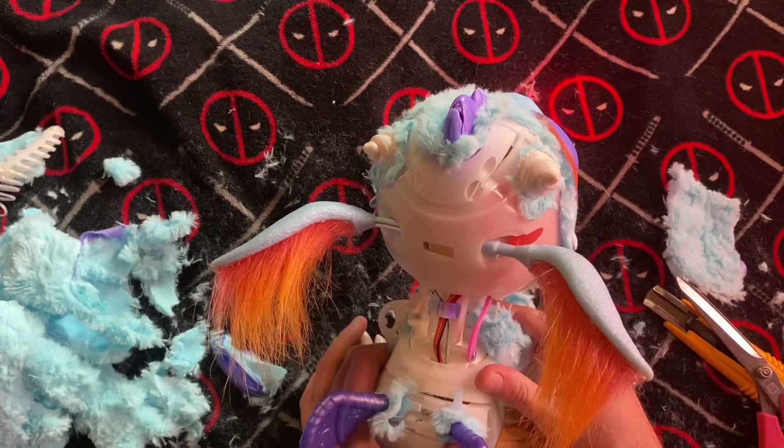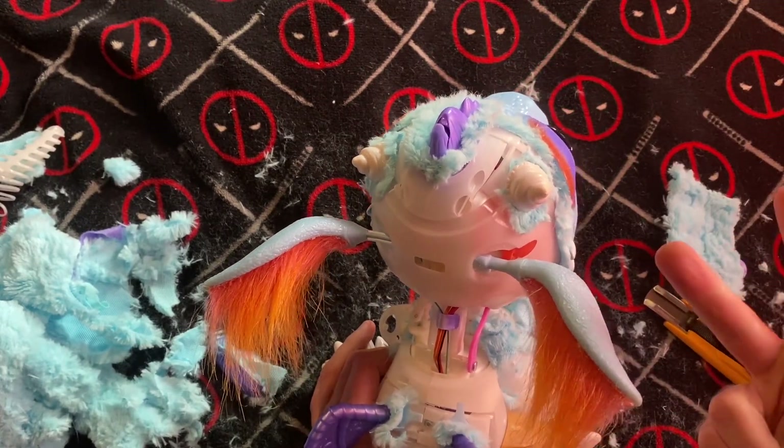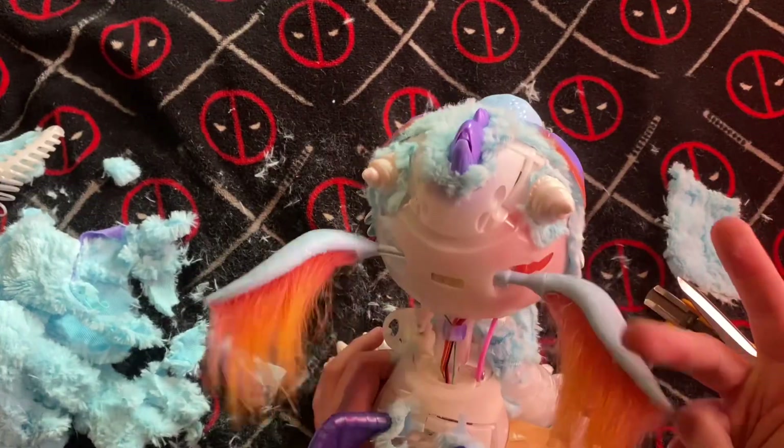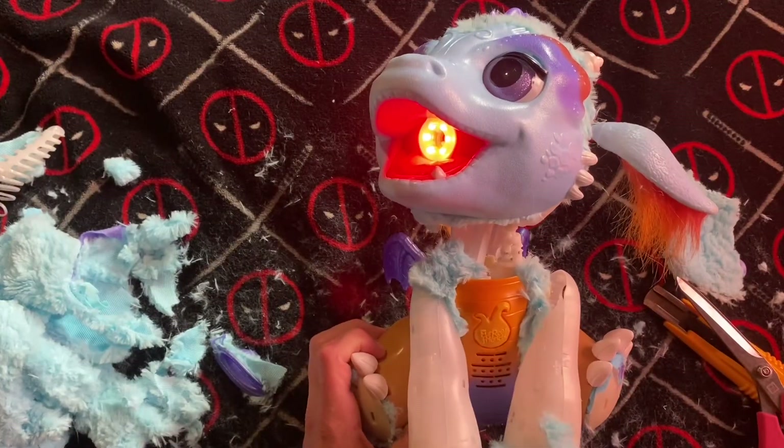So we got eyes that open and close, ears that go up and down, and the head tilts back and forth. And then we have a mouthpiece. And then we have sound.